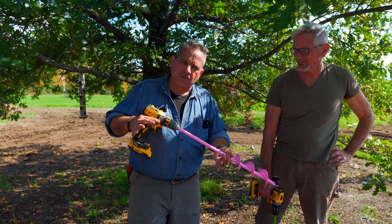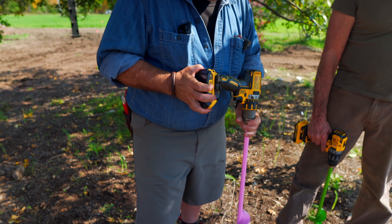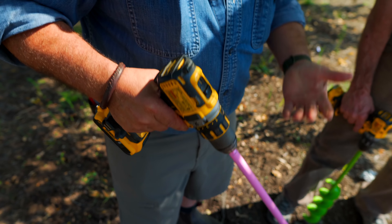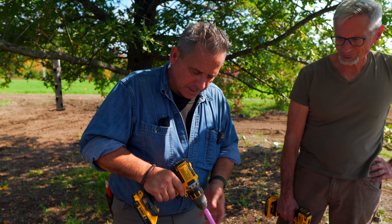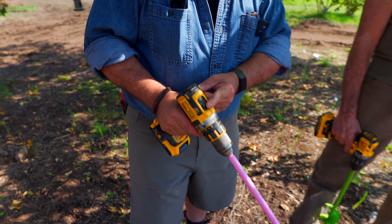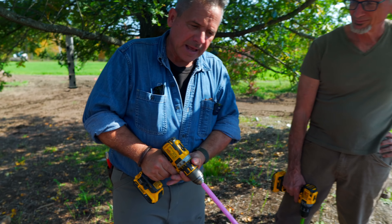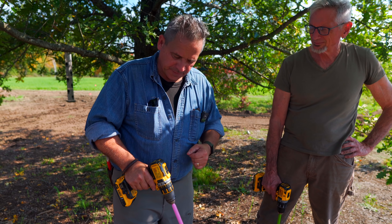That's where these power augers come into play. Lee and I are using nothing more than basic cordless drills — I happen to be using a DeWalt. Any good cordless drill is going to be able to do this job. Cordless drills have a few things in common: they often have different speeds. We're going to operate on low speed that gives high torque — high power and not a lot of speed. That's what we need: high power and a lot of control.